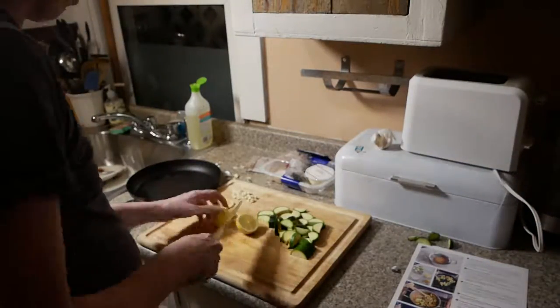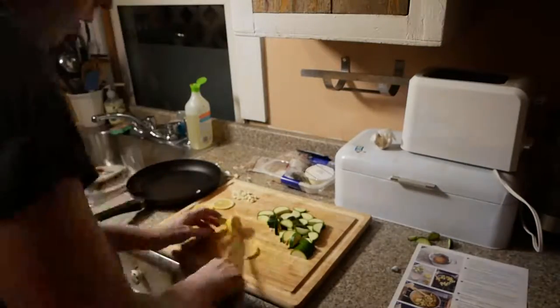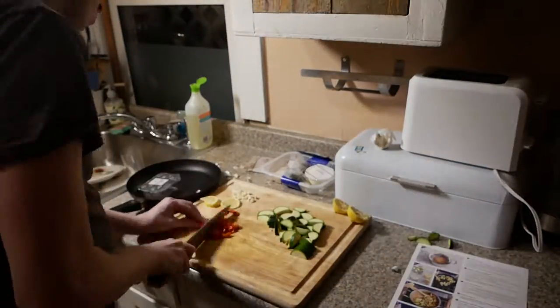Here we're slicing a lemon. I was supposed to create a couple of slices of lemon. As you can see, I had a little bit of trouble figuring out exactly how to get clean slices of lemon.